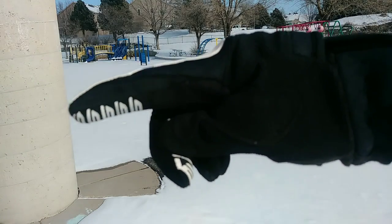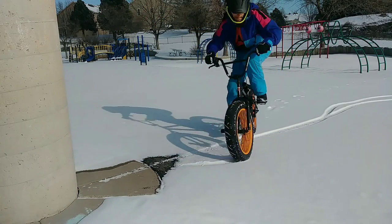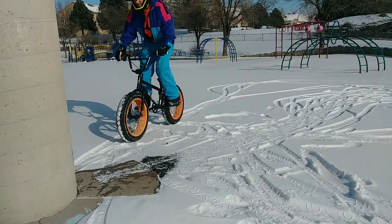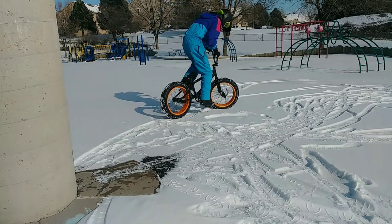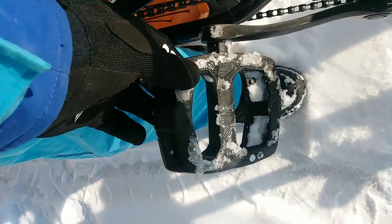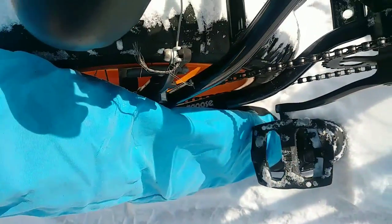Let's do a nose press on this pole right here to fakie half cab. Kind of touchy, but I'm taking it because my foot kept slipping off. It's actually chunks of ice that formed on the pedals, so my feet just aren't sticking and I can't get it off — it's just like stuck in the pedal threading.